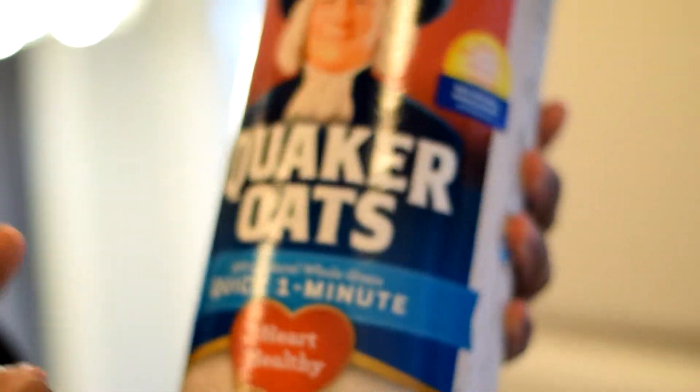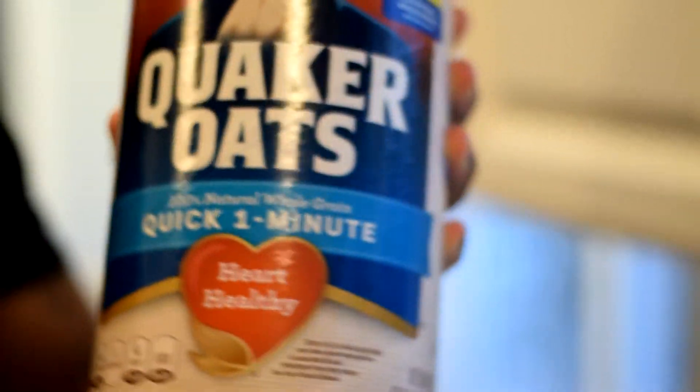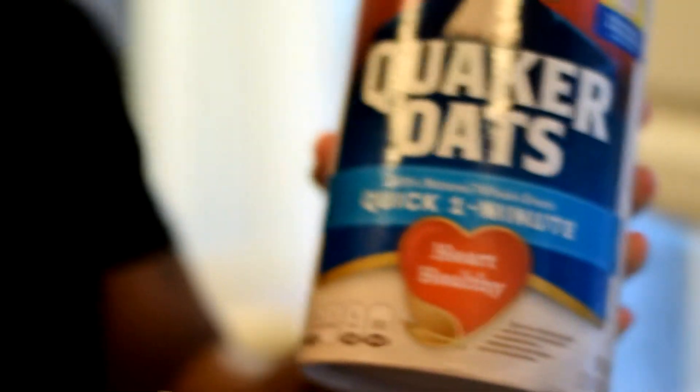Then we got some Quaker Oats — quick one-minute oats, because they blend very, very easily. You get those steel-cut oats, forget about it. It's like having a smoothie with toenails in it. Get the quick one-minute and it's banging.